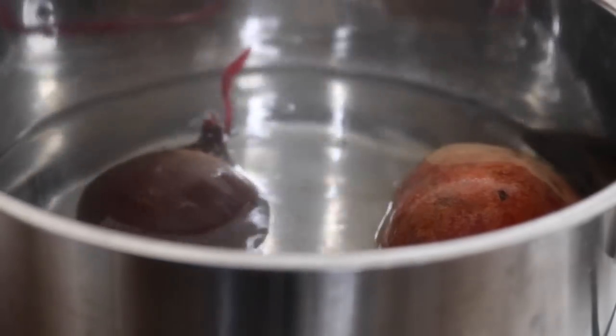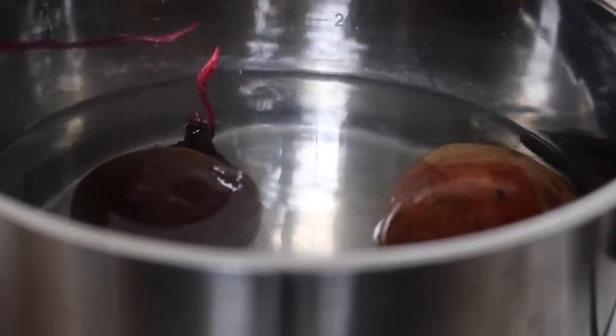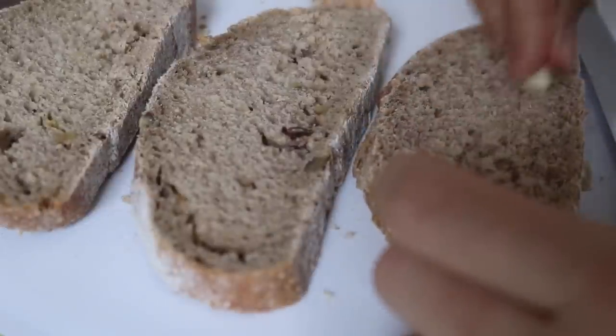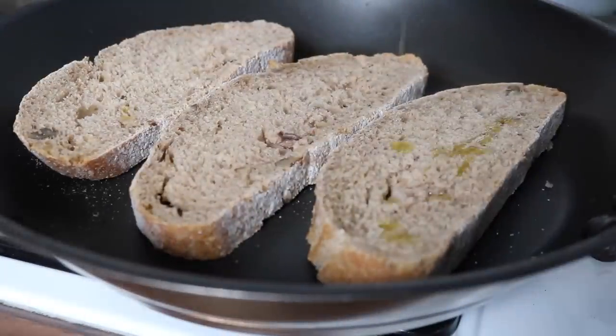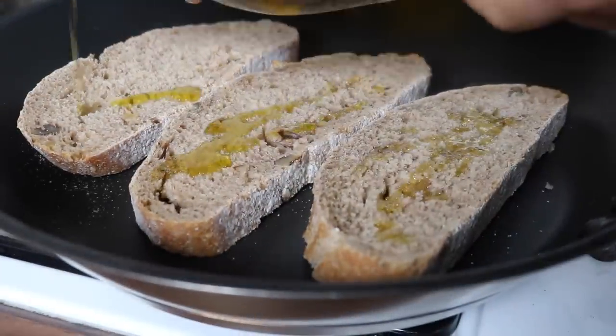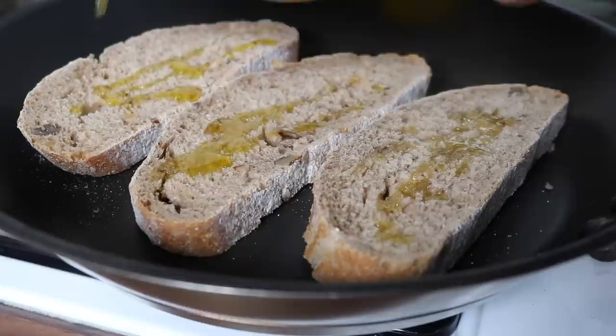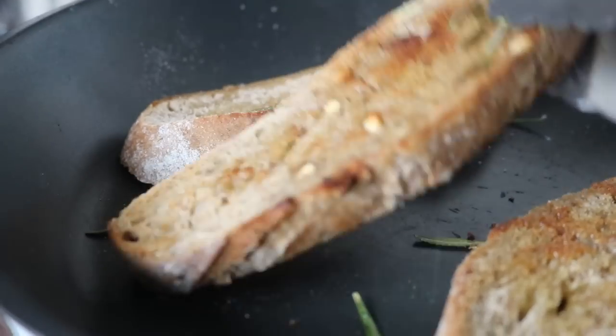Place your raw beetroot in boiling water and cook until soft — it will take around 30 minutes. Rub the slices of bread with a fresh garlic clove, place them onto a pan (a griddle pan works even better), drizzle on some olive oil, and heat on a very low heat. Scatter over a little fresh rosemary.